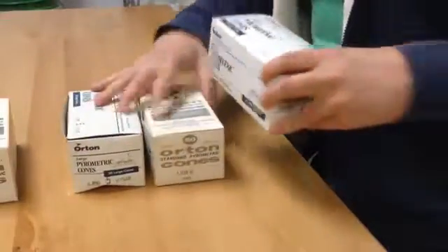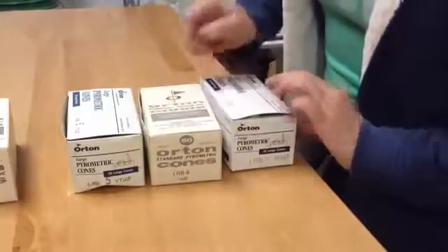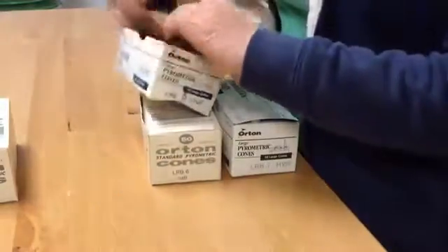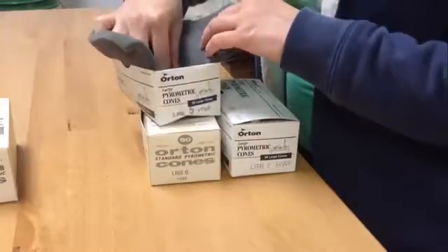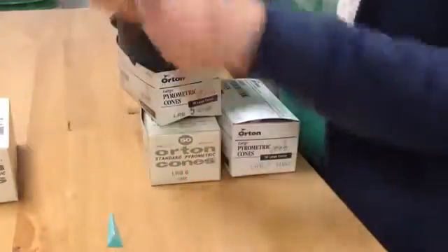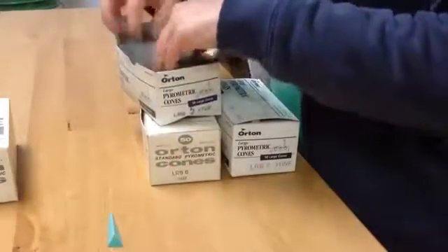For the cone 6 cone pack, I'm going to do the same thing. Cone 5 will be the coolest — that will be my guide cone. Cone 6 is my target cone, and finally cone 7 is my guard cone.